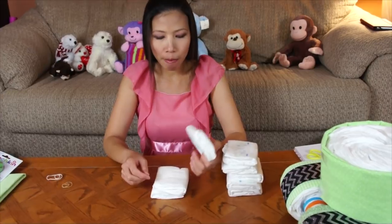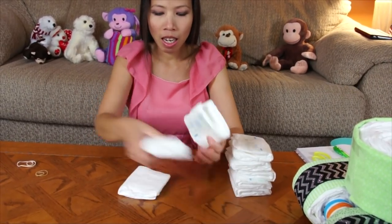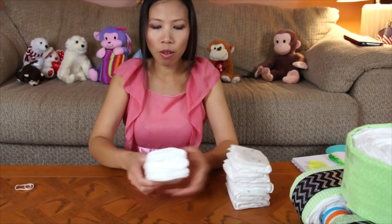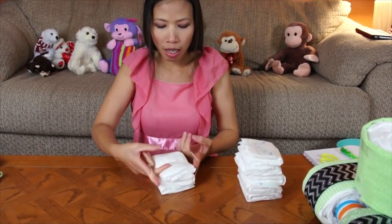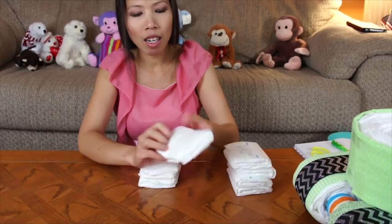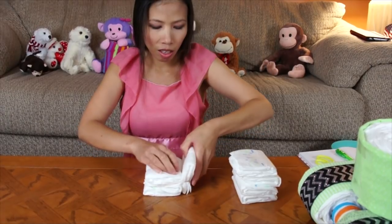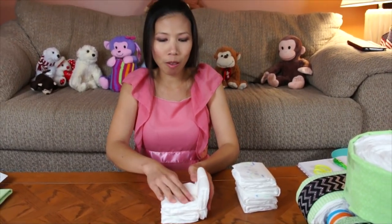I'm going to make the top turret — I use eight diapers and fold them in half. Three diapers folded in half like this, and we're going to put them side by side on top. Stack them together and put the rubber band to hold them so they don't move around. Then I use one more rubber band in the middle. I fold the diapers in half and tuck them to make a square box shape, tucking the diapers side by side to hold them together.